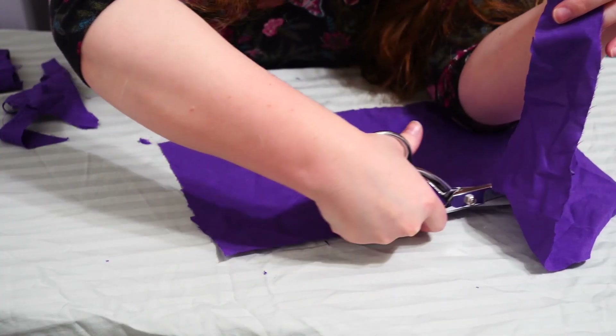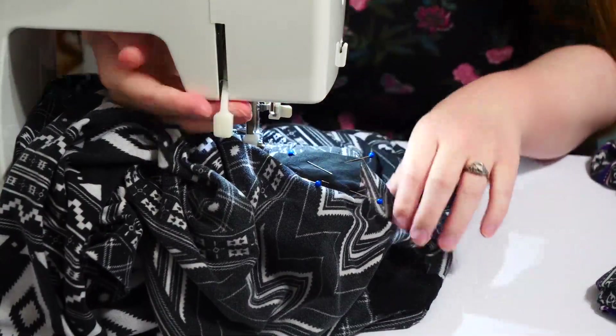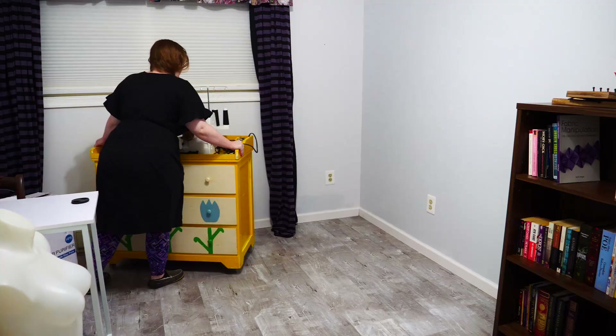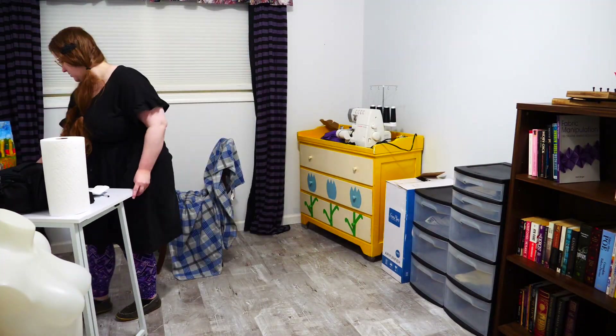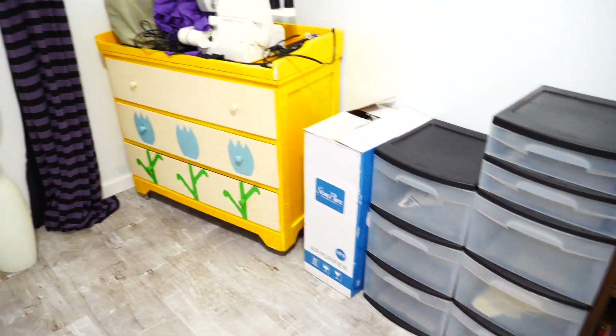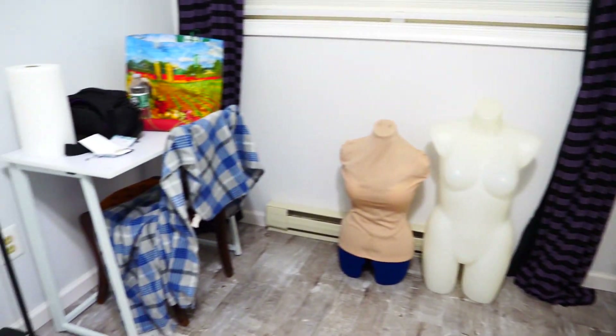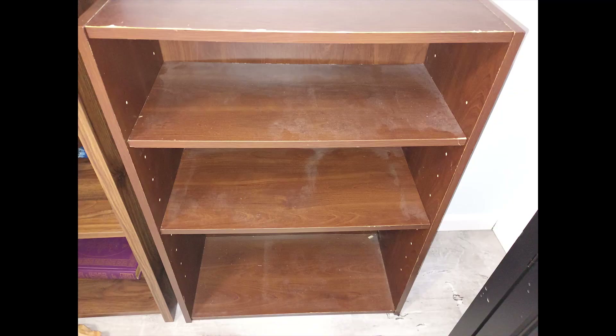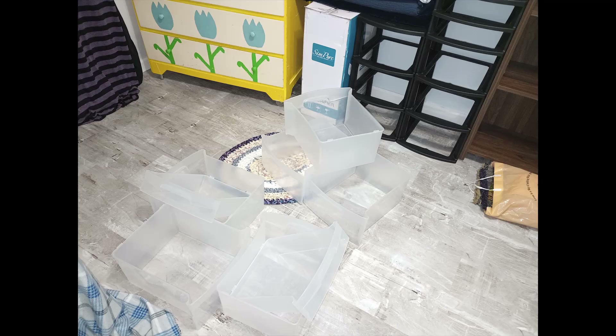I tested out this sewing room with a few mending projects to get a feel for things and ended up rearranging all my furniture to really open up the space. I did some light cleaning on the furniture because it got a little dusty sitting in the garage for six months, and then I got to work organizing my fabric stash.